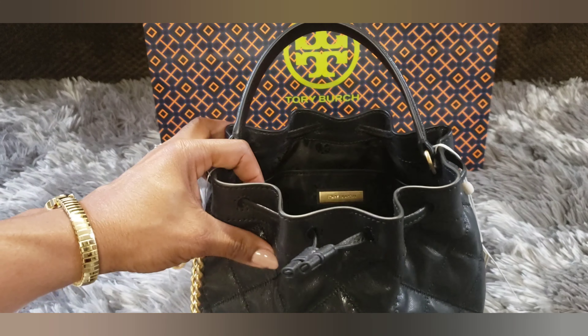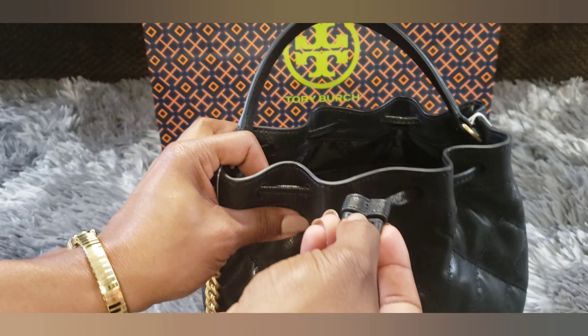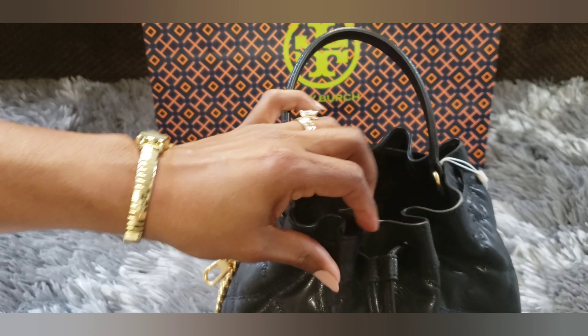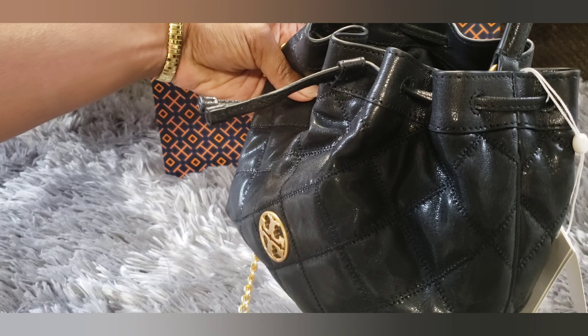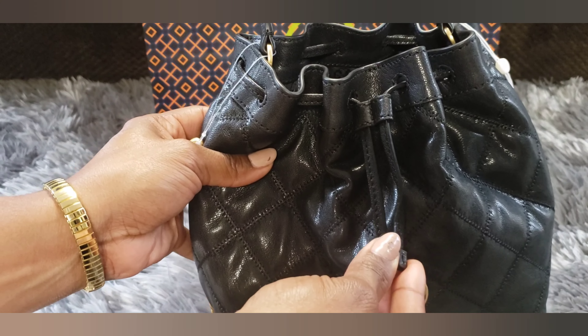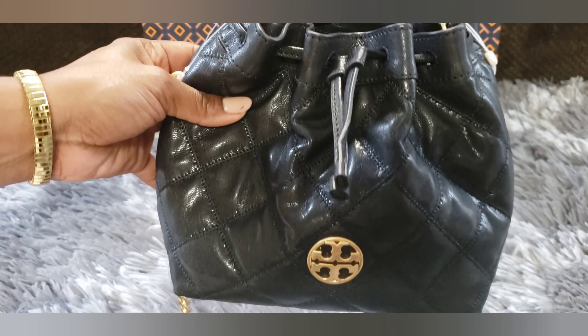The only thing that I can say right now that is a little bit annoying is this drawstring — it is kind of sticking out when I pull it. I would like for it to lay kind of flat. But so far, I think it's super cute.